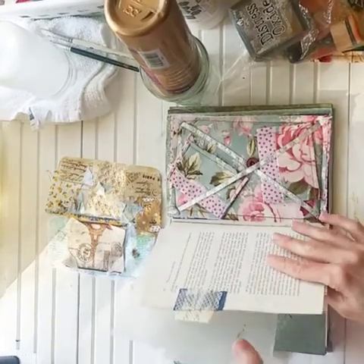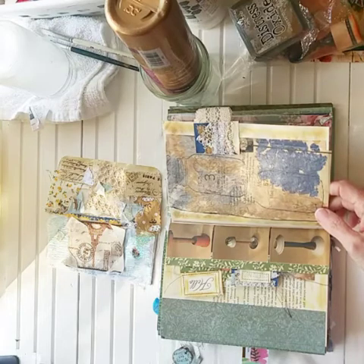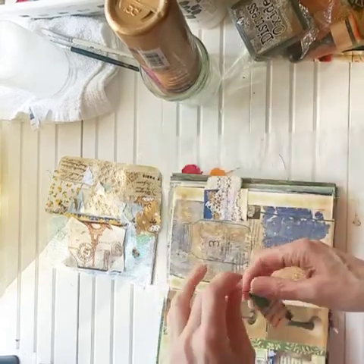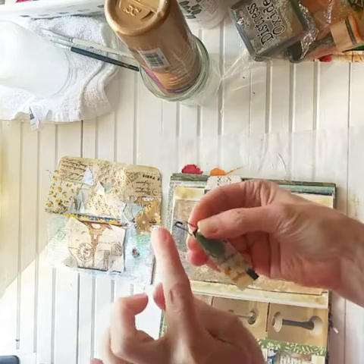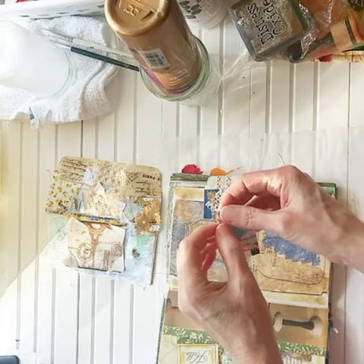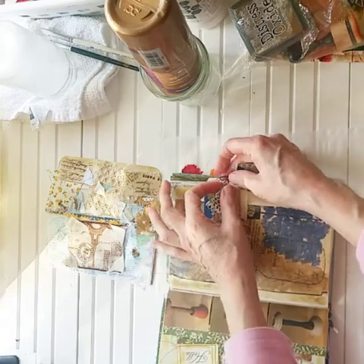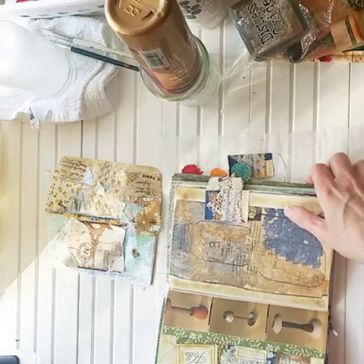Now of course I can't put the bulb pin on it right at this second because the weight of it might pull that, but I can do it while it's laying down. I get my bulb pins off of bbcraft.com - B-E-E-B-E-E-craft.com - and it came in an assortment pack so it was a really good deal.